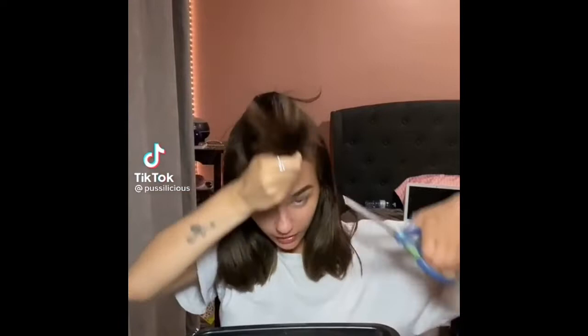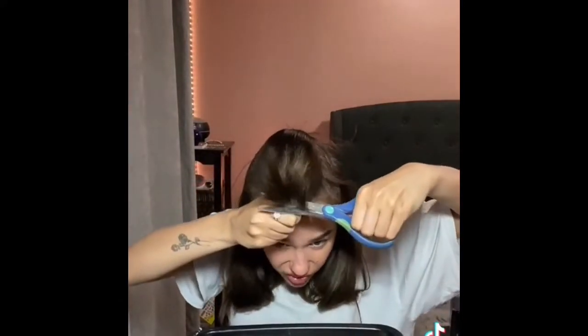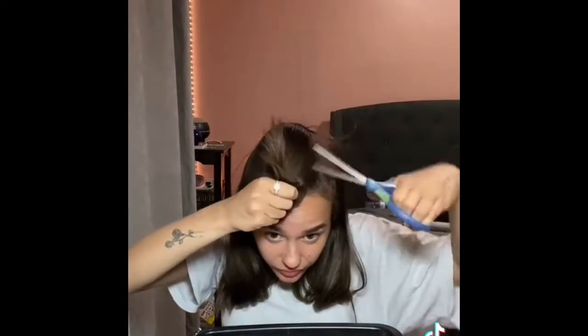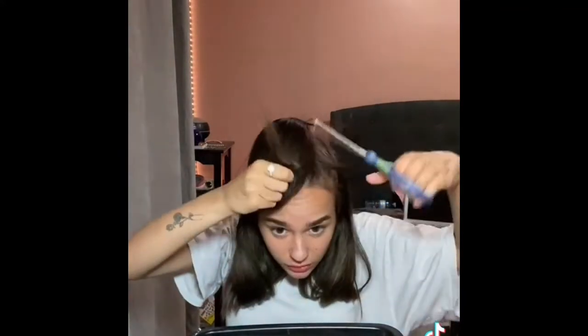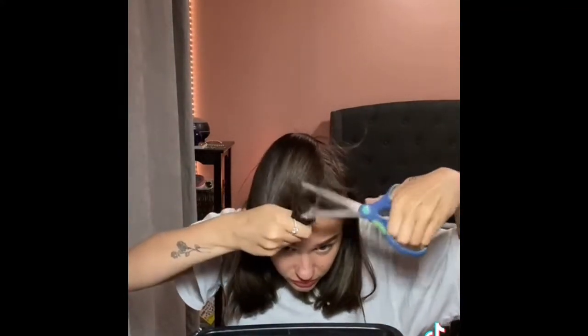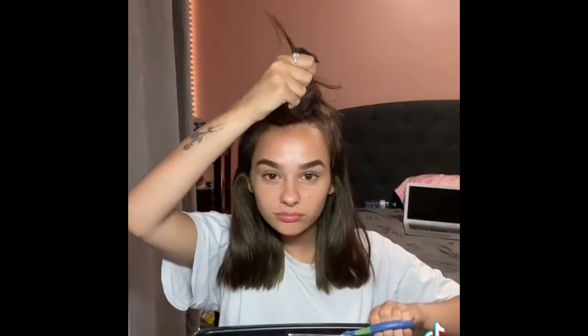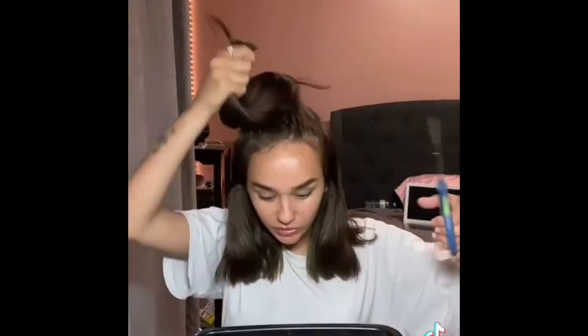Can I pull it down like this? Why shouldn't I? Oh, this is a bad idea. That was a bad idea, I don't know why but it was. These aren't even my hair cutting scissors — where am I? This is what impulsive decisions do. I didn't even think before I did it.